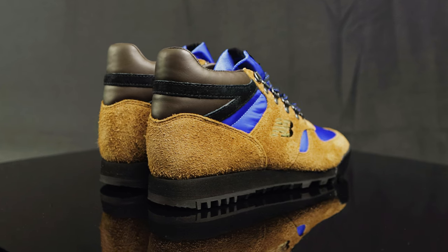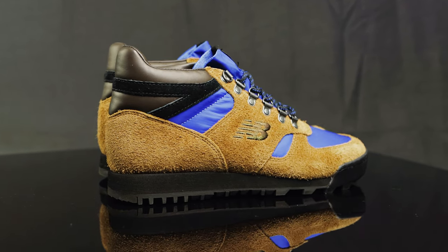And these right here are blasts from the past, straight from the 80s. New Balance brought them back. Let's go ahead and take a look at the details.